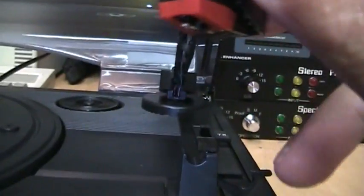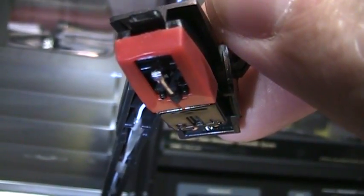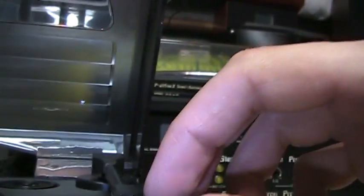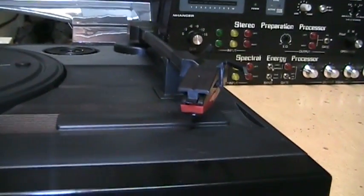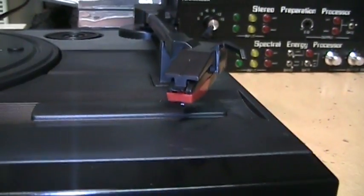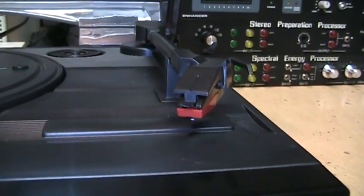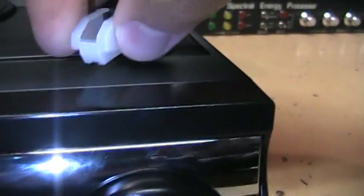This is a ceramic cartridge, which is expected for this price range. They do give you a stylus with a metal cantilever — that's the little stem where the actual needle sits. Some of the really cheap ones have a plastic cantilever, but this one is metal, so it's a little bit better. It does not include but you can purchase separately a 3-mil stylus for playing 78s. This is the standard 0.7-mil stylus for playing LPs and 45s. Also included is a stylus protector which just slips on the front.